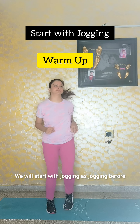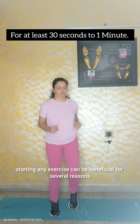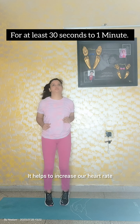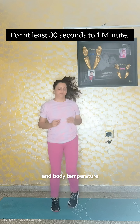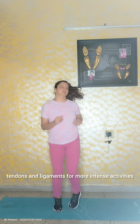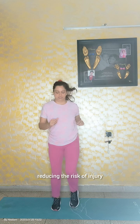We will start with jogging, as jogging before starting any exercise can be beneficial for several reasons. It helps to increase our heart rate and body temperature, preparing your muscles, tendons and ligaments for more intense activities, reducing the risk of injury. Do it for at least 30 seconds to 1 minute.